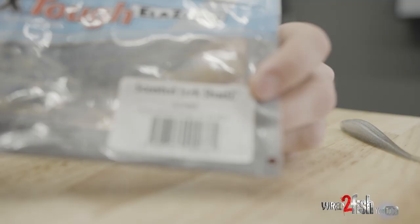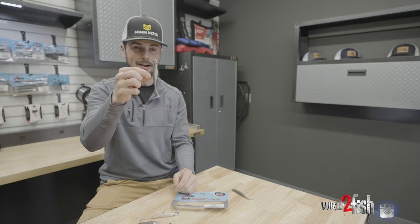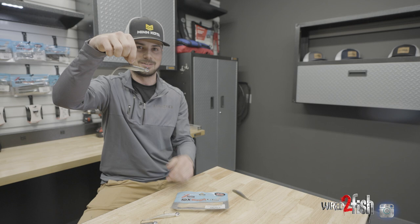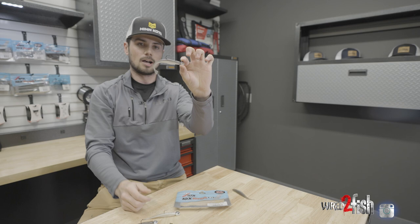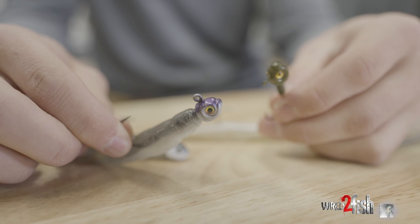You can use any fluke style bait you want, but Elastec or something that floats is really, really important. Z-Man Scented Jerkshads are awesome for this because it allows your bait to sit horizontal in the water. It just makes your bait look more presentable versus it sitting up and down in the water column. No minnow is really going to look like that — most of them swim horizontal across the water column — so that buoyancy of the Elastec helps it do that.